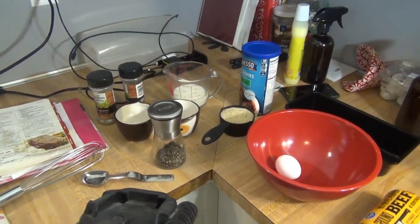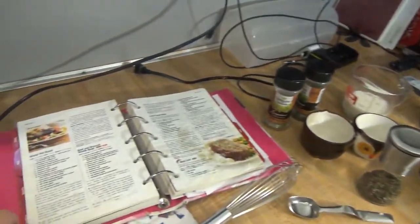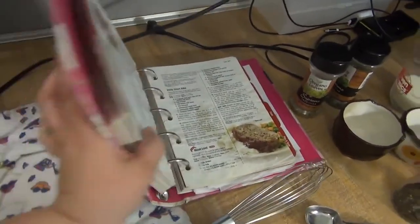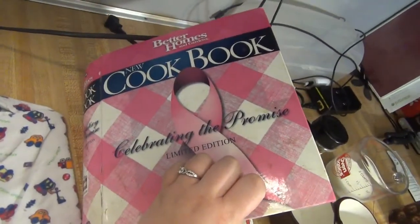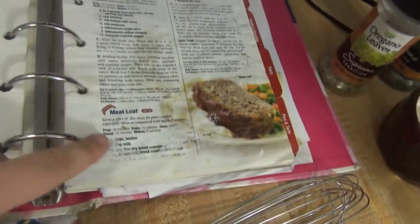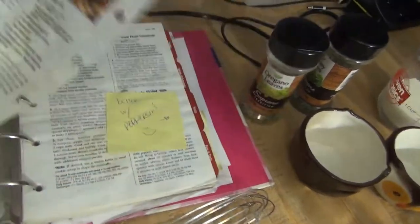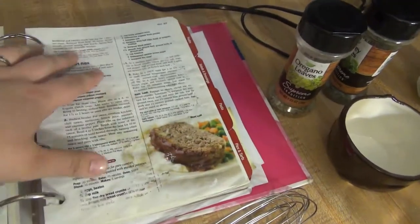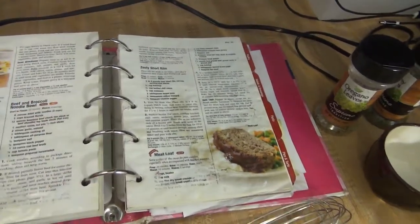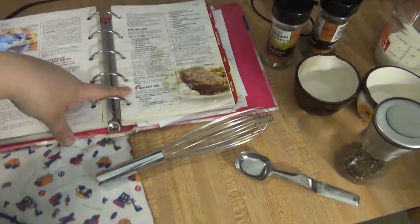Hey guys, welcome back to my channel! Today I am sharing my meatloaf recipe. I've been making this for years — I think it was around 2008 my dad gifted me this Better Homes and Gardens cookbook for Christmas. As you can tell, this page you can barely even read because we've gotten so much stuff on it. It's actually ripped out of the cookbook, but it's loosely based on this recipe.